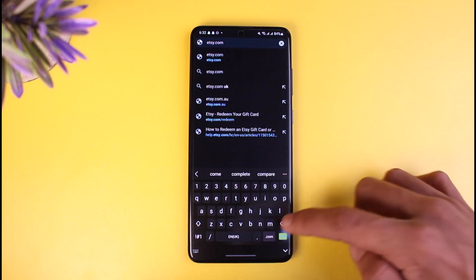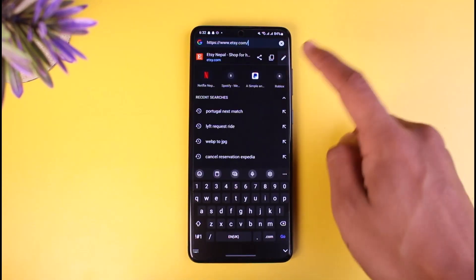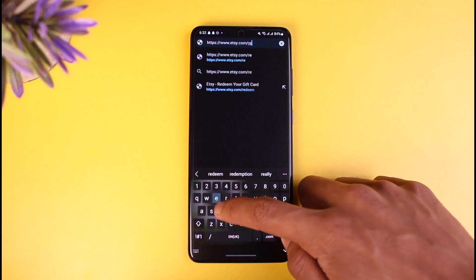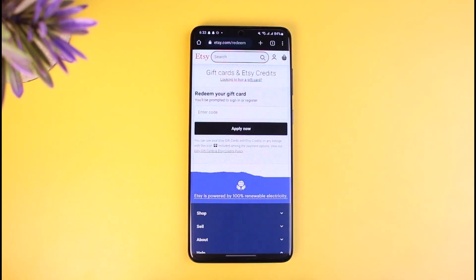Go to Etsy.com and make sure that you are logged into your account. After you go to Etsy.com, you want to type in slash and then type in the word redeem. So you have to go to Etsy.com/redeem. When you go to Etsy.com/redeem, it will directly take you to the official page of the Etsy platform, which you can use in order to redeem your gift card.